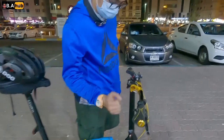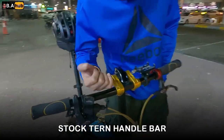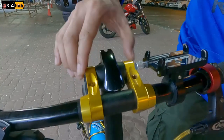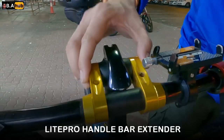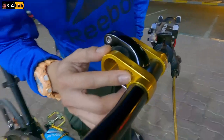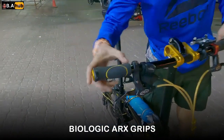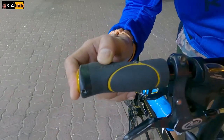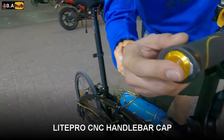So, umpisa tayo sa handlebar niya — generic lang, parang stock lang ito ng Turn. Tapos, since medyo malaki yung ridge ko, naglagay ng gold extender — Light Pro to, gold extender. Tapos yung grips niya, parang ergo pero biologic siya. Biologic. Tapos may Lightro end cap.